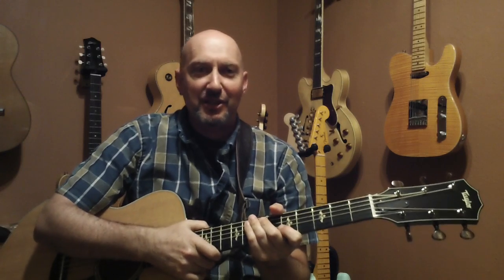Hi, Andrew Bassick here from Harmony Music Center. In this video series I'm going to talk to you about beginning to learn guitar and get you started with some basic skills.